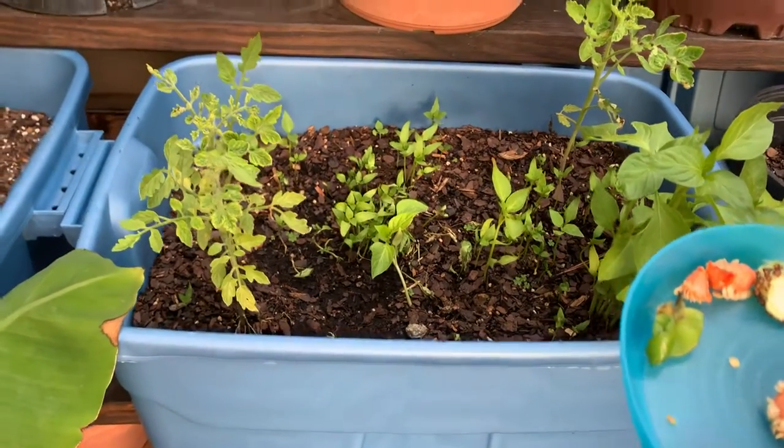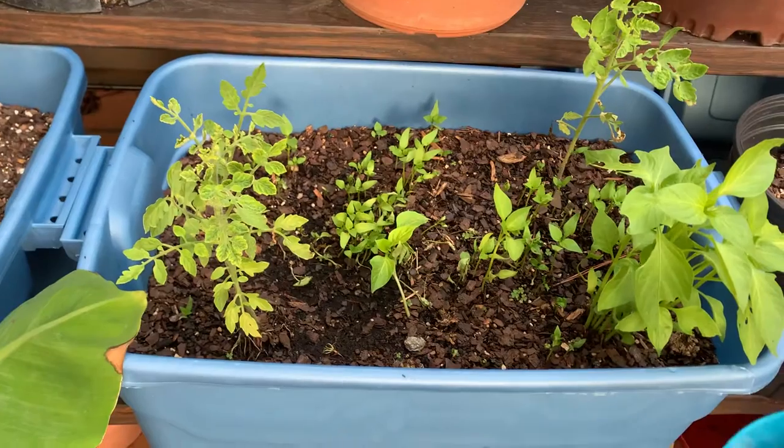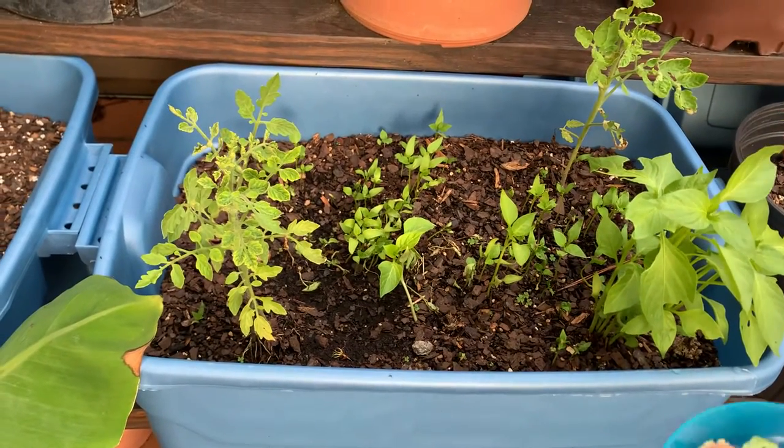Hello friends, today I am going to show you how to grow a bell pepper without buying any seed from outside.